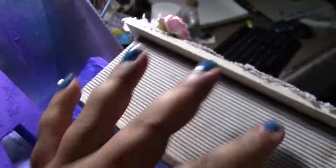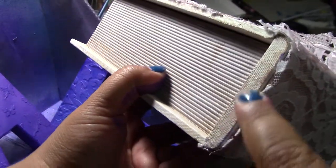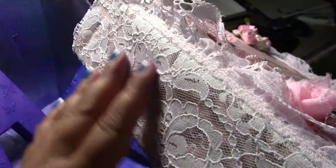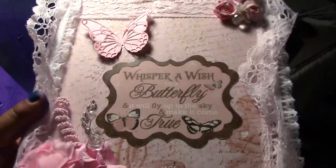What I did was I gessoed it — I gessoed all the sides and the edges because it had this brownish vintage look. You can see some of it here. I gessoed everything, then I went ahead and added some bridal lace that I purchased and put some more lace on the edges.